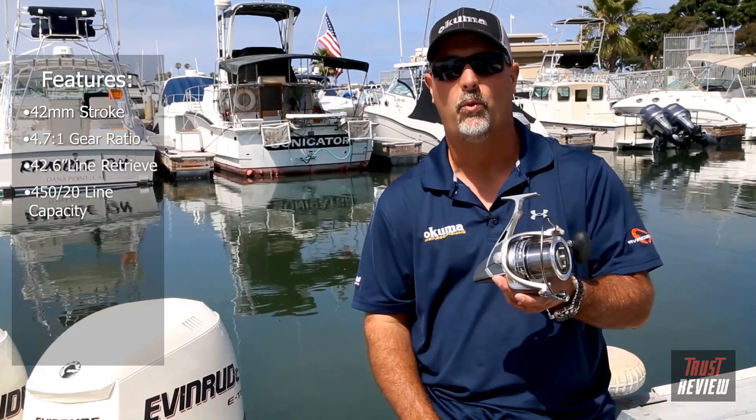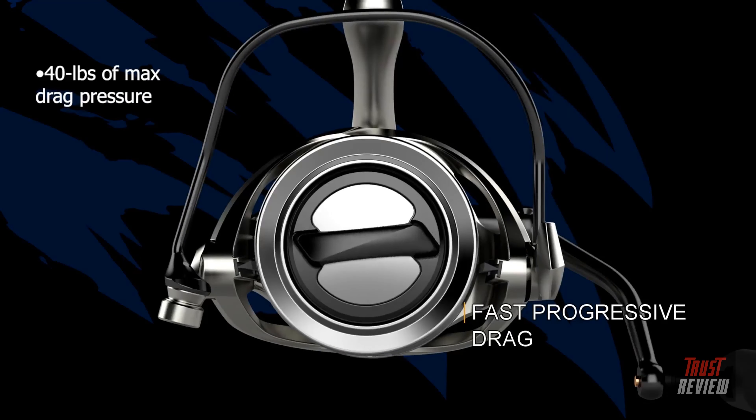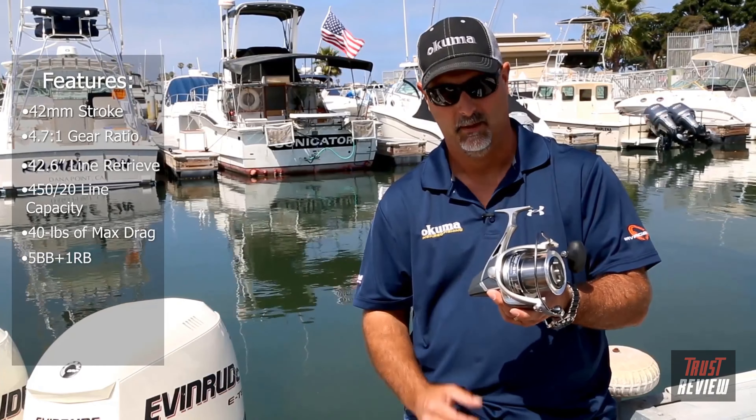It's incredible for long-distance casts to hit fish crashing on birds. As for line capacity, it holds 450 yards of 20-pound line and outputs 40 pounds of max drag pressure. For smoothness, it features a six-bearing system — five stainless steel bearings plus a roller bearing for instant hook setting. One of the best things about this reel is that it's lightweight at 26.9 ounces and comes in at an amazing $99 retail price point.